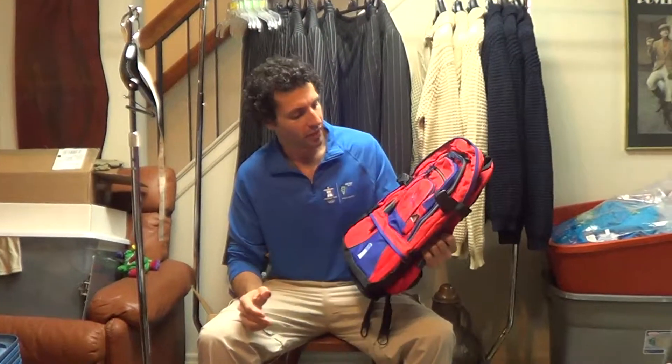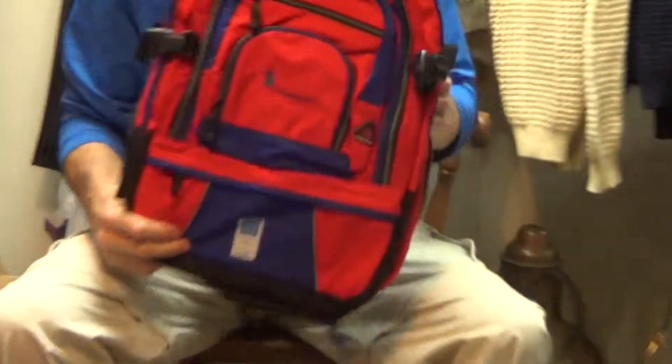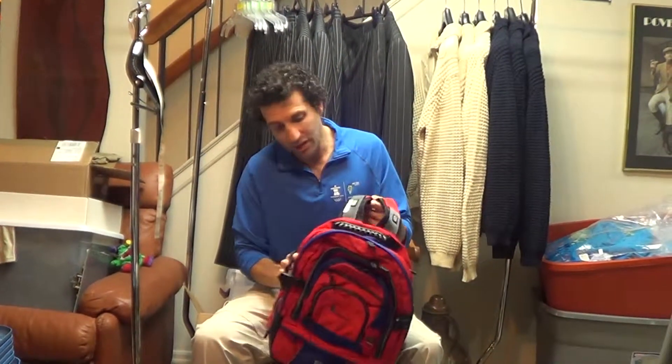Hi there. Thanks for hitting play. This backpack is from the 2004 Athens Olympics. It was made for CoSport, where they do something at the Olympics. And it's a good quality bag.